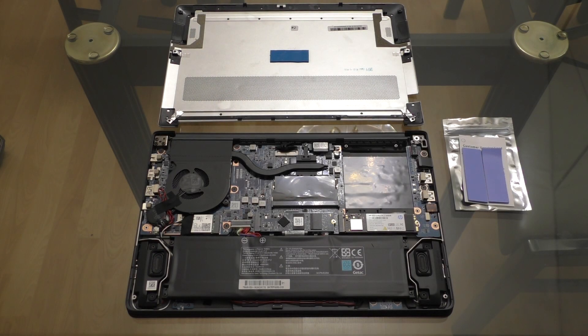Hey everyone, so I'm here today with somewhat of a follow-up video to the Volatile M141, M142 upgrade video. This one will cover whether or not it makes a difference to add a thermal pad to your second SSD that you've added.